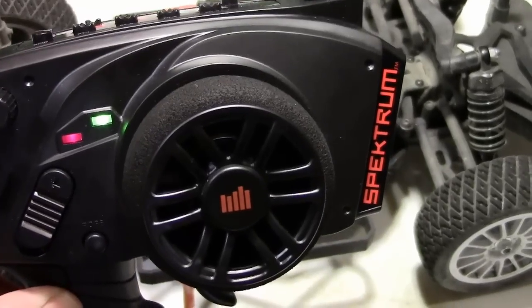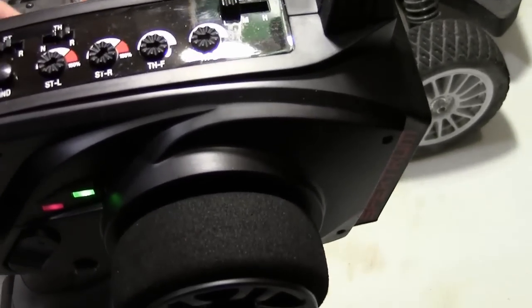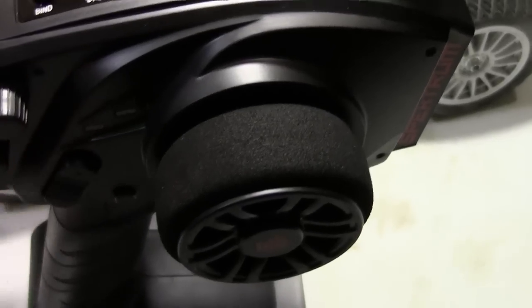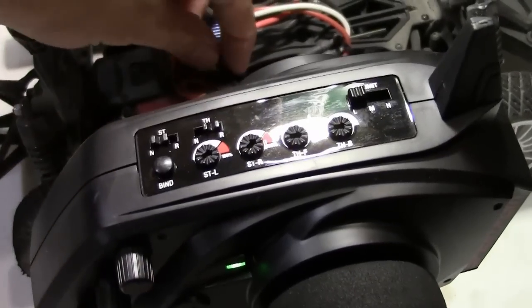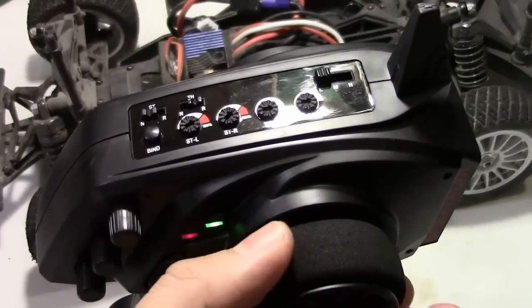So there you go — release it. Now you should be good. But what I typically will do is turn off everything, turn that off, turn this off, take out the bind plug out of the car, turn on my radio, turn back on my car and give it a test.